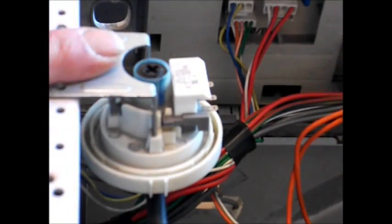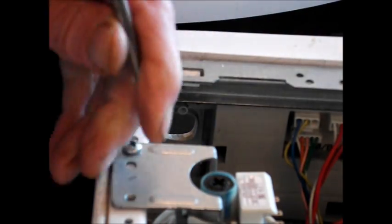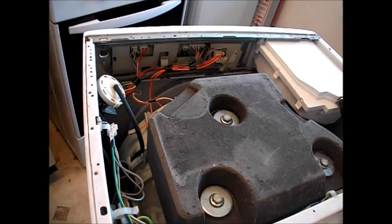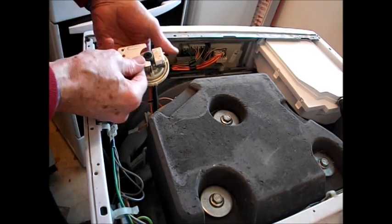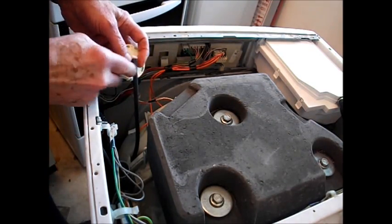Next there's a Phillips screw here. Here we have the Phillips screw. Now here's the pressure switch and the pressure stat tube on the back.